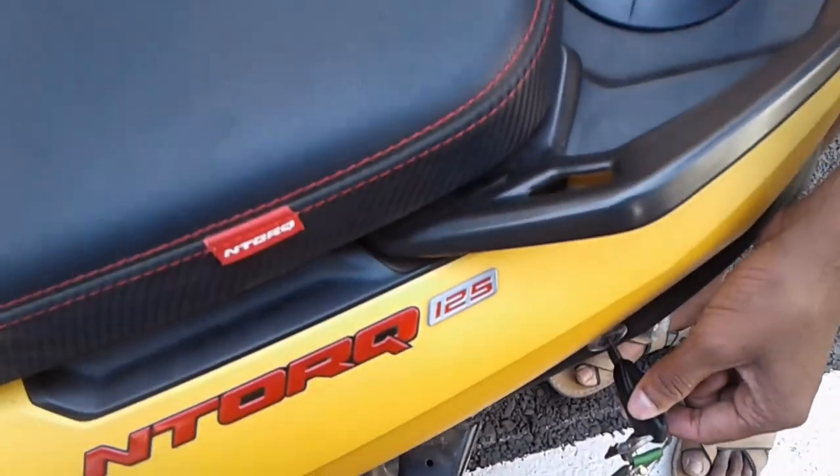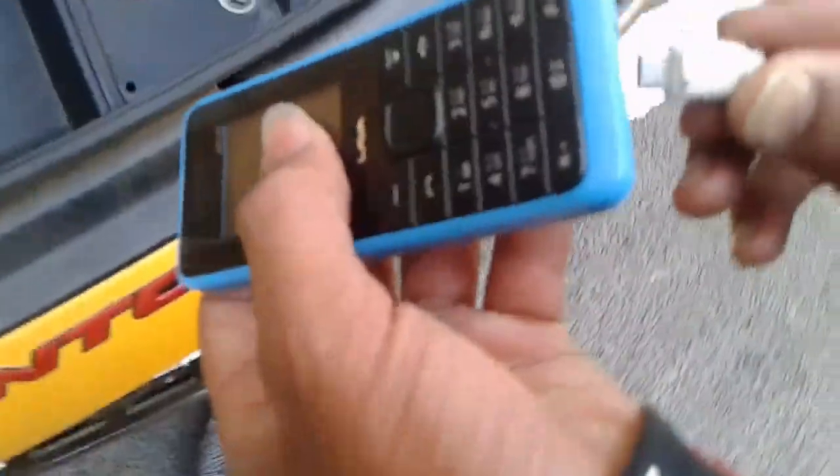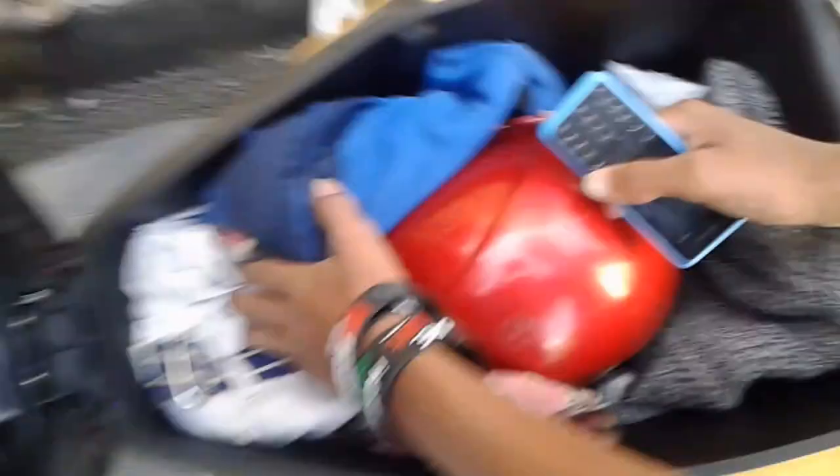Let's open the under-seat storage. It has an interior light — if it's very dark and you open the seat, there will be a light. You can even charge your phone; there is a cable wire inside. Start the bike for charging the phone. The storage is very big and spacious — you can fit a lot of things inside.